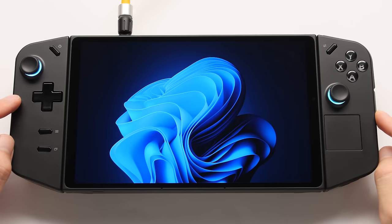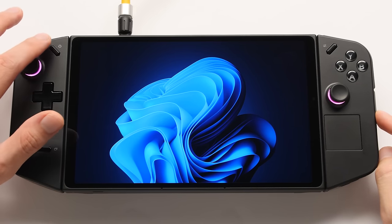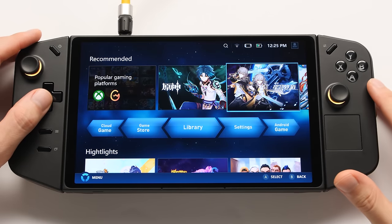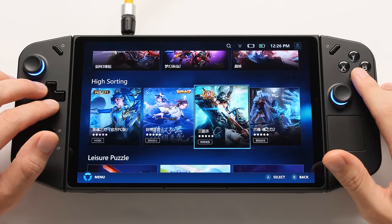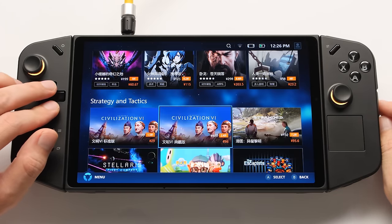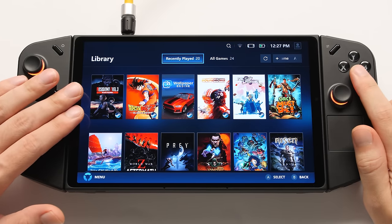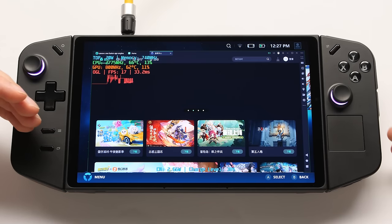This next section is all about software, and there's frankly not a whole lot going on here. You're going to be interacting with the software using either of those buttons on the top. With a single press of the left button, Legion Space will launch. Your device might look different because it seems to be populated with region-specific content based on your IP address. They should have an option for the user to set their region, preferably without having to log in. The library feature is decent, but other launchers do this much better.